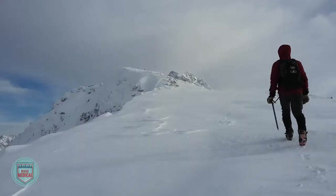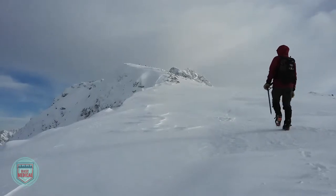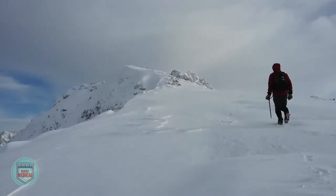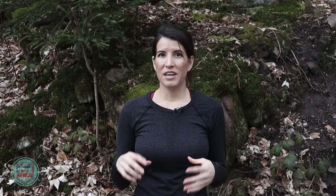The base layer is the clothing worn directly against your skin. It helps to regulate your body temperature and wick away moisture. Wet clothing in the outdoors, especially when it's cold outside, will make you much colder, and this includes moisture from sweat during activity.